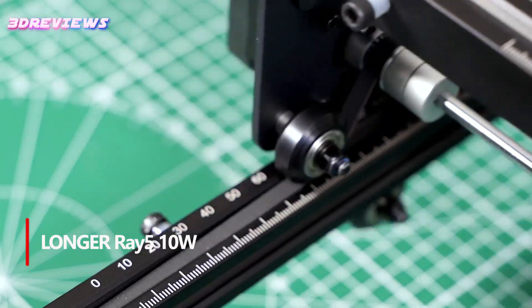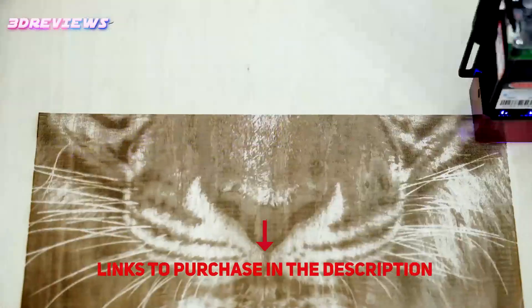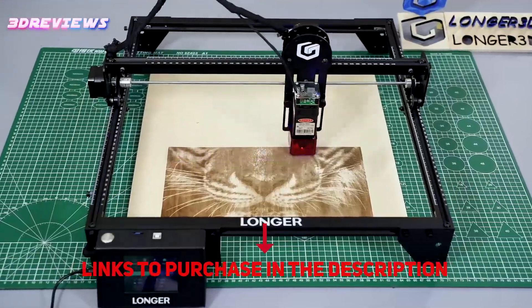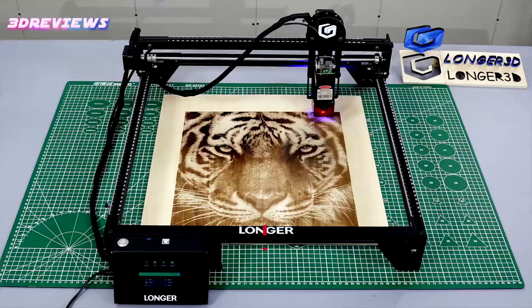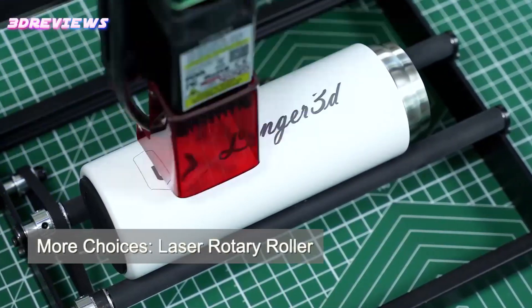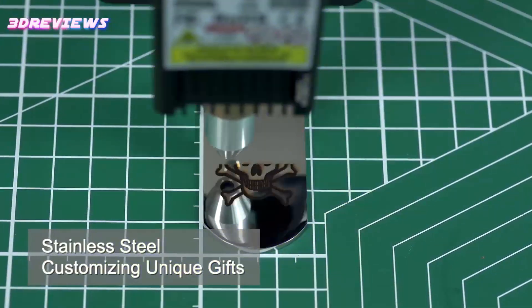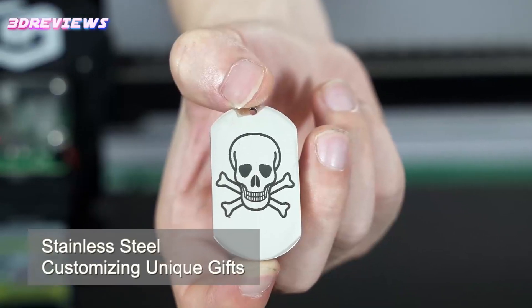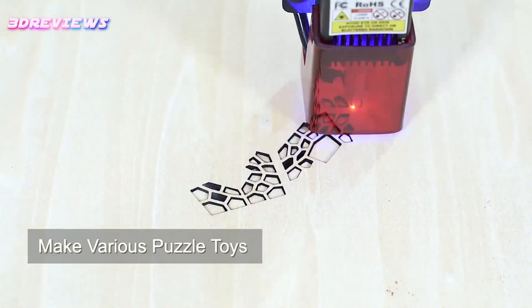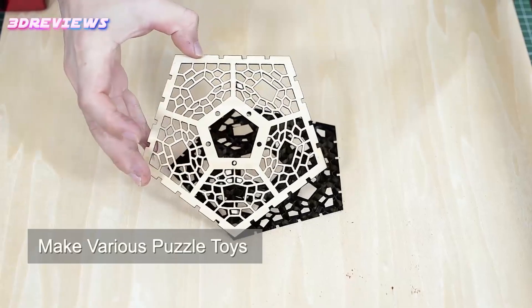The Longer Ray 5 10W Laser Engraver is a powerful tool for precision and versatility, perfect for DIY enthusiasts and professionals alike. With a powerful 10W dual-beam laser and an impressive speed of 10,000 mm per minute, it delivers detailed engravings with a precise 0.06 mm laser dot. The 400 x 400 mm working area accommodates a range of project sizes, while the ESP32 chipset ensures seamless multi-device control and energy efficiency.